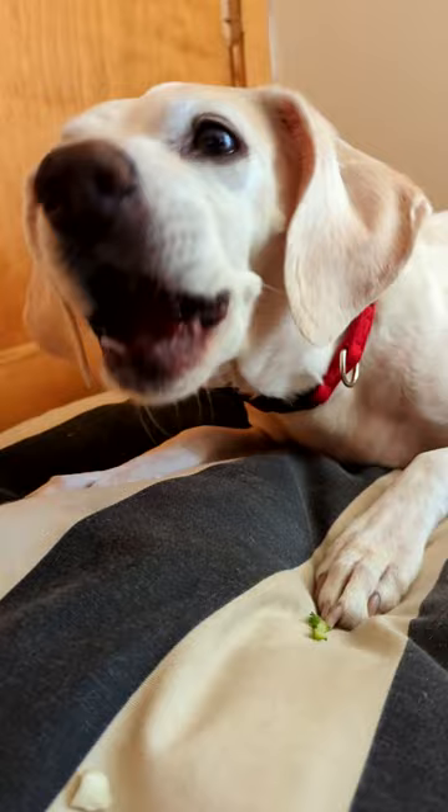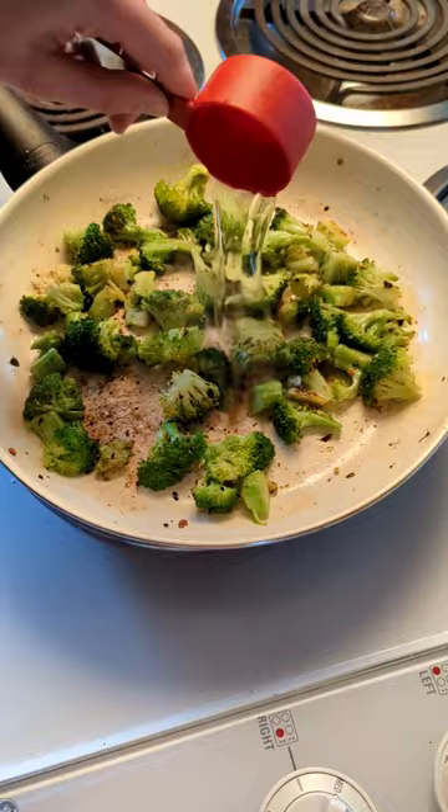Now it's time to cook the broccoli. Red pepper flake, garlic powder, salt and pepper in a pan. Cook it for a couple minutes and add some water. Cover it and let it steam so the broccoli is nice and done.